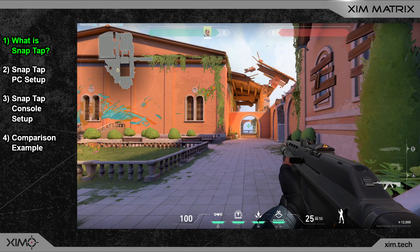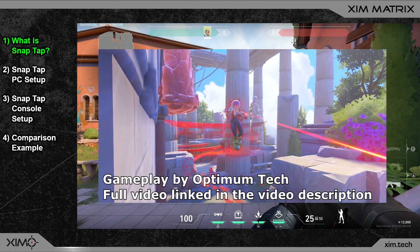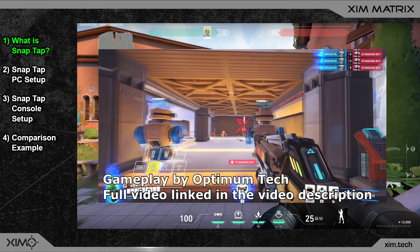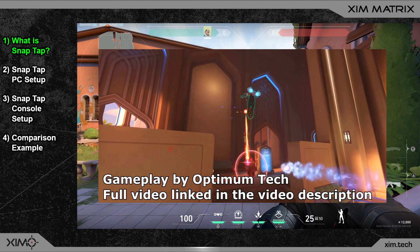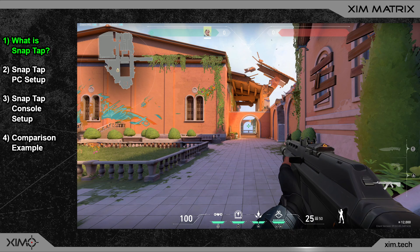Maybe you have heard about this already, but since around two weeks there is a new feature in the gaming world, and it is so powerful that it basically broke the internet. The feature is called Snap Tap, and it allows you to strafe at a speed that is otherwise not achievable. Optimum Tech, one of the best YouTubers in my opinion, has recently made a video on it. Here you can see a short example from him on how broken the strafing with Snap Tap is.